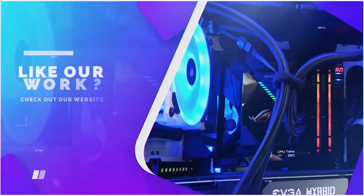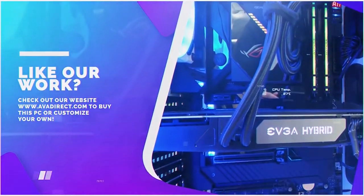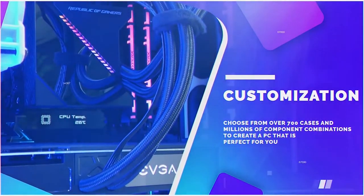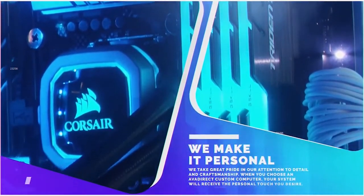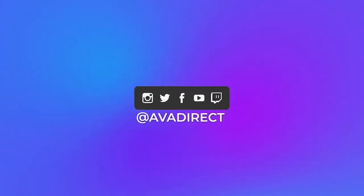If you like the PC in this video, be sure to contact our sales team at sales@avadirect.com, or head over to our website by clicking on the link in the description below. You can choose from many pre-built options, gaming or workstation based, or use our configurator to build a PC of your dreams. Be sure to click that thumbs up button, subscribe, and don't forget to follow our social media channels at avadirect.com.